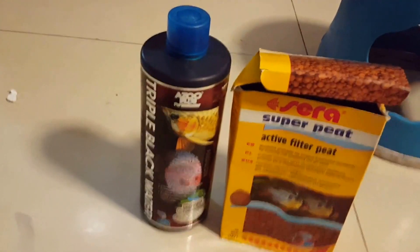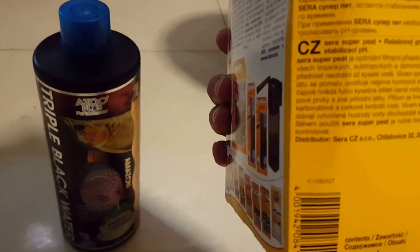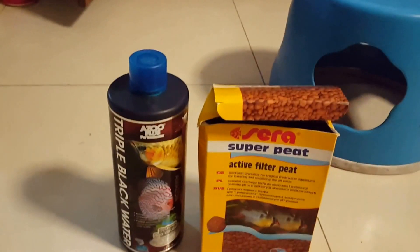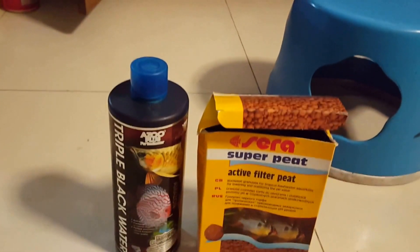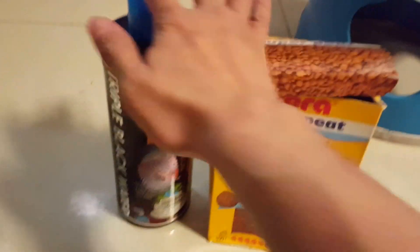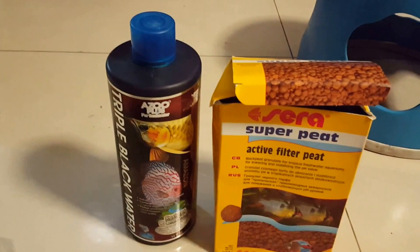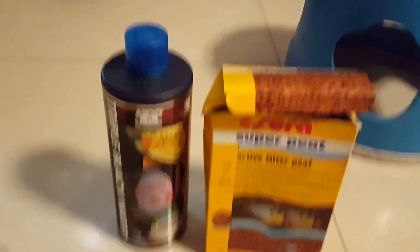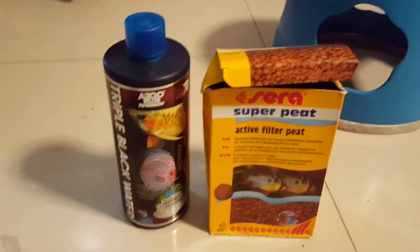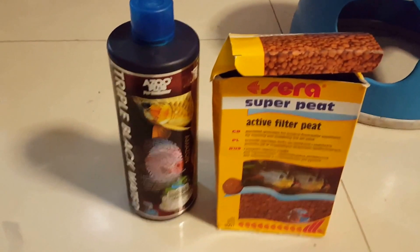Another product I've seen people use for their discus tanks is this one — it's made by Sarah. It probably only lasts around six months, but it helps a lot to recreate that acidic pH that you might need. You should check these two products out. I'll put links to them in the description, along with some shoutouts.